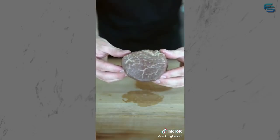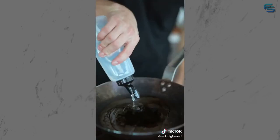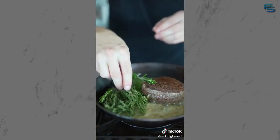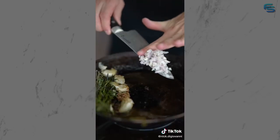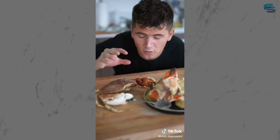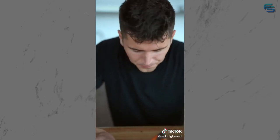Take your wagyu filet mignon with generous salt and pepper - it's not over-seasoned and it's not going to be raw either. A little oil, then in goes the steak. Add a whole stick of butter, sage, rosemary, and some crushed garlic. For the crab butter sauce, add some diced shallot, then the crab meat, some lemon pepper, Old Bay, and heavy cream. Here's the true definition of surf and turf - add your cream sauce and top it with one more claw.